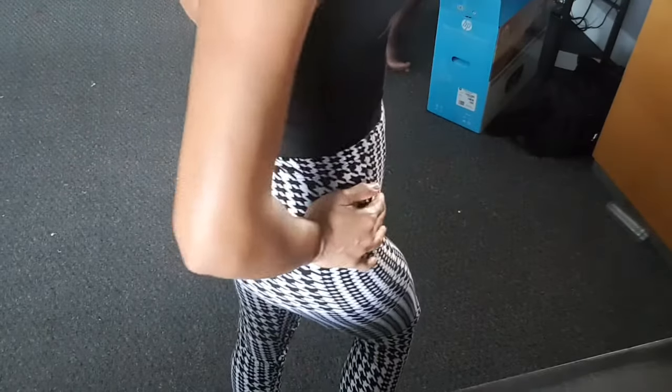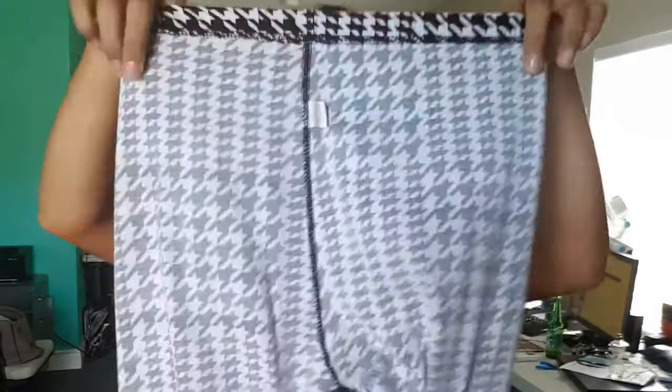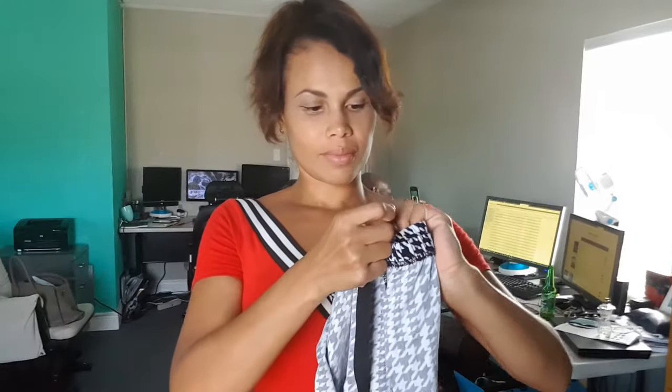If you're like me and many other ladies right now, you are absolutely loving ruched booty pants. This video is going to show you how to make your own. First, choose one of your favorite pairs of leggings that you would like to convert. You'll also need a one-inch piece of elastic — I recommend black.